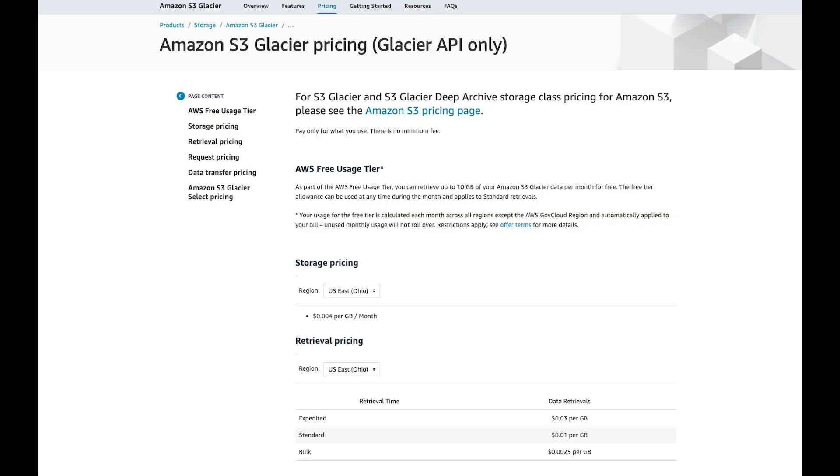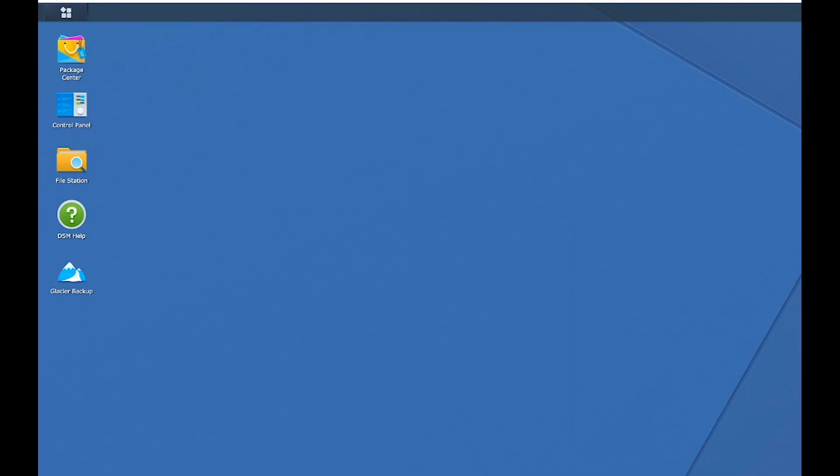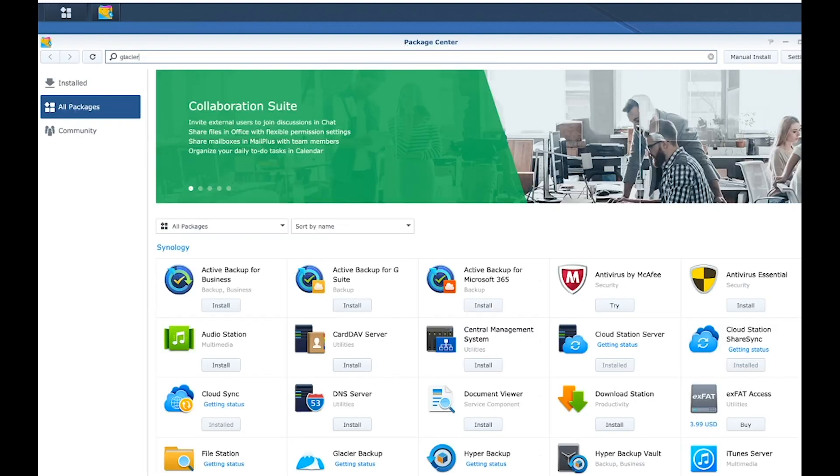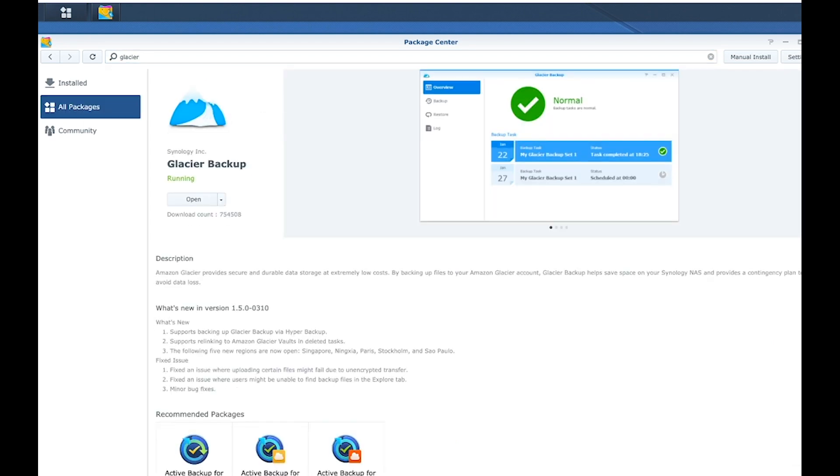I also use Amazon AWS Glacier for my off-site storage — that's a whole different tutorial in itself. You need to sign up for an Amazon AWS account, search for Glacier in the console, set up what you need on that side, and get all the keys. Then go into DSM in Synology and download from Package Center a tool called Glacier Backup. The wizard will walk you through what you need to input so you can have automatic backup. For my about 12 terabytes of files stored off-site, it costs me about $10 to $12 a month, which is not bad.